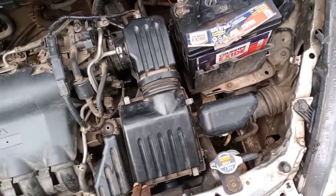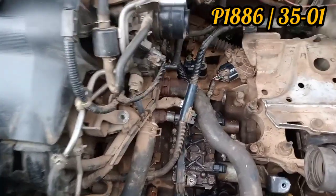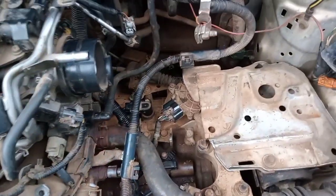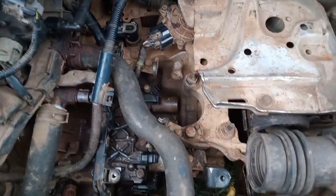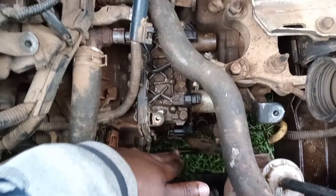The error code is P1886, which I'll attach on the screen. When you Google it, it shows that the issue is with the gearbox — specifically a CVT output sensor malfunction. To access the CVT sensor, we need to remove the air cleaner system.